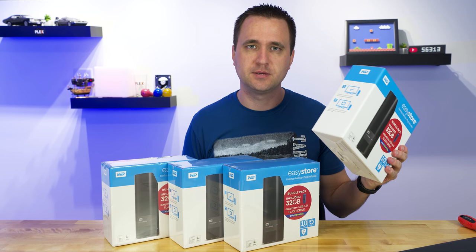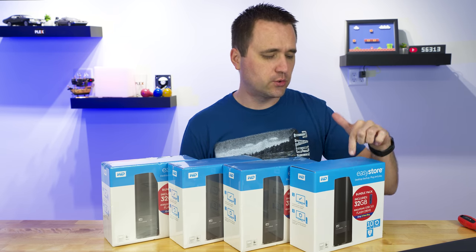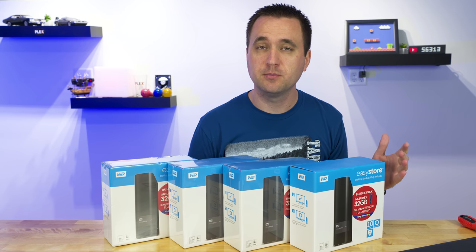To be honest, this box is empty. I actually ordered this before I got all of these, and it's now being used on my main computer.